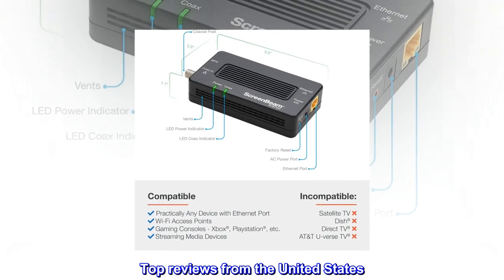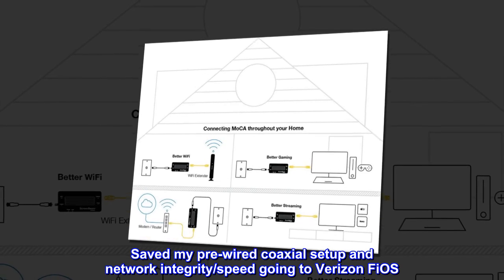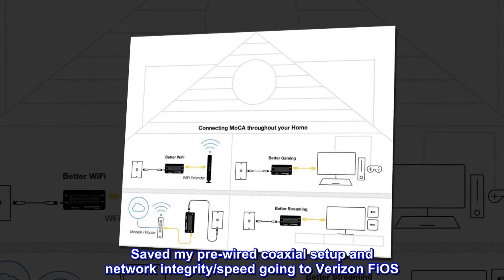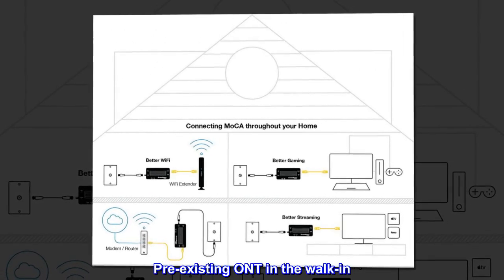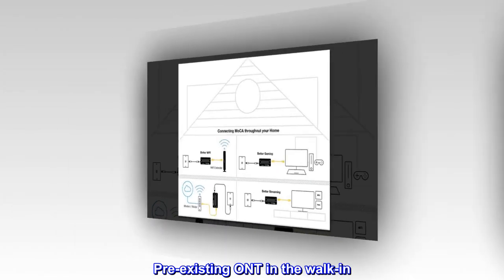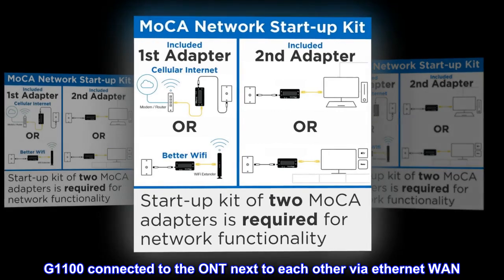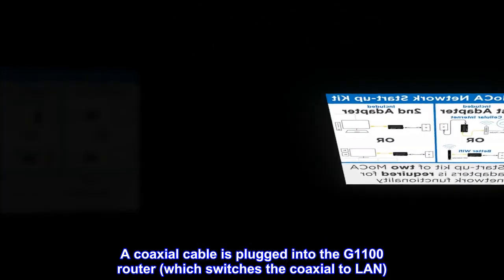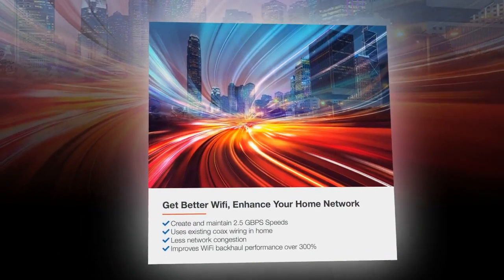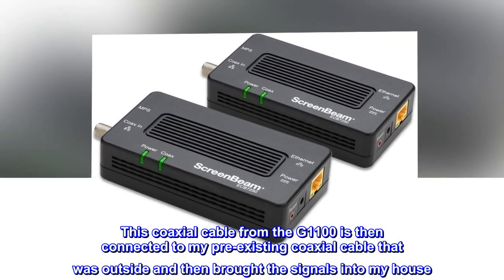Top reviews from the United States. This product saved my pre-wired coaxial setup and network integrity while keeping speed going to Verizon Fios. My current setup works perfectly — I have a pre-existing ONT in the walk-in closet, with a G1100 connected to the ONT via Ethernet WAN. A coaxial cable is plugged into the G1100 router, which switches the coaxial to LAN, and that coaxial cable connects to my pre-existing coaxial that was outside and brought signals into my house.